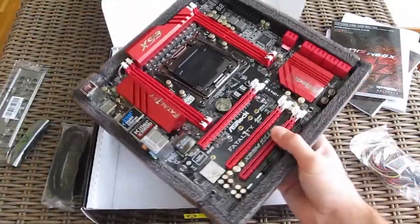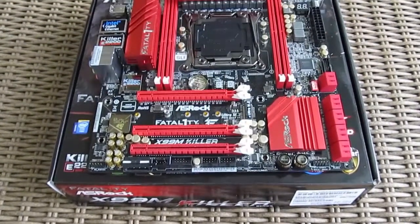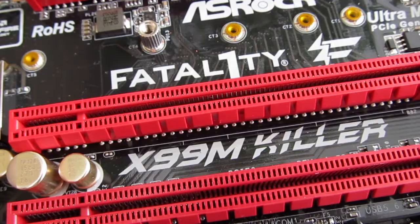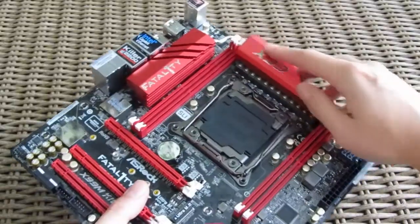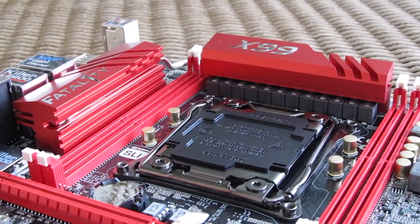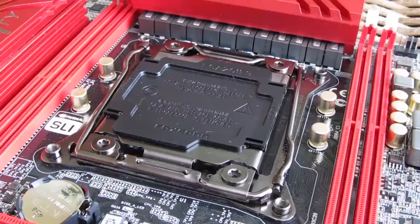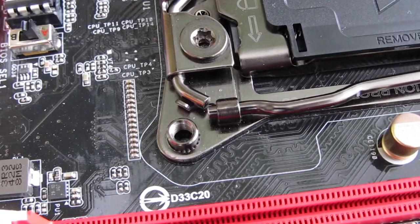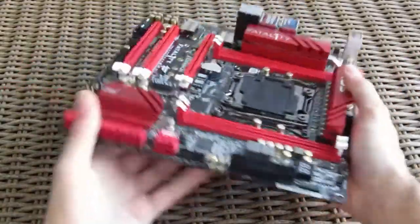And here's the motherboard itself. Taking a quick first glance, you can clearly feel that Fatal1ty design note with this sapphire black and red color combination. The most dominant red surfaces are the chipset heatsink in the bottom right corner and the VRM heatsink going around the large LGA2011-3 socket. All in all, the board looks great — it's really hard to miss with this kind of color layout.